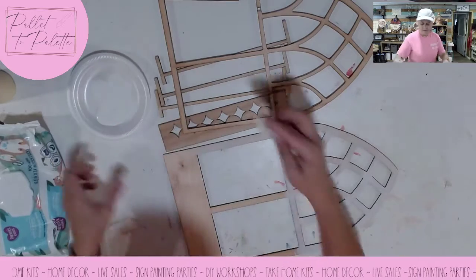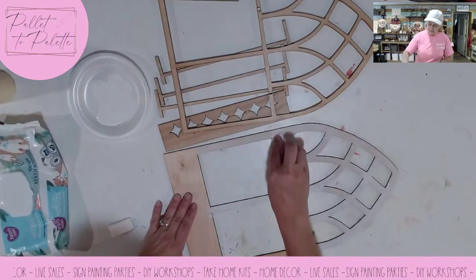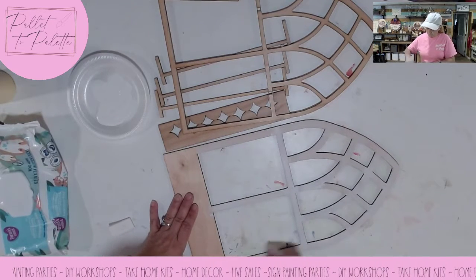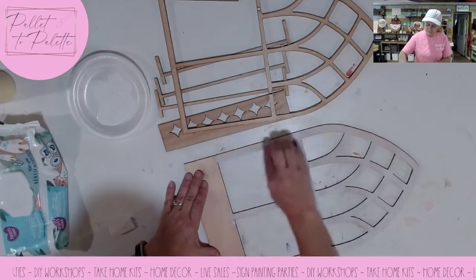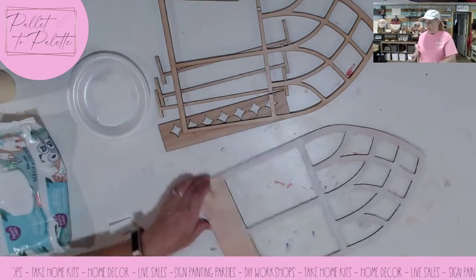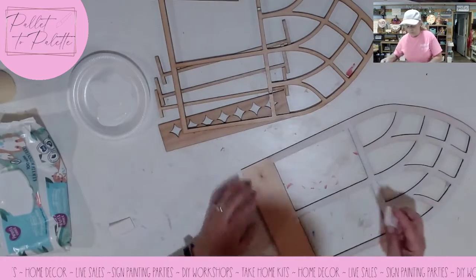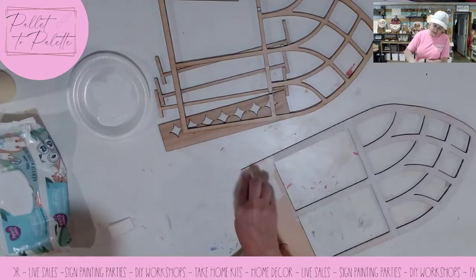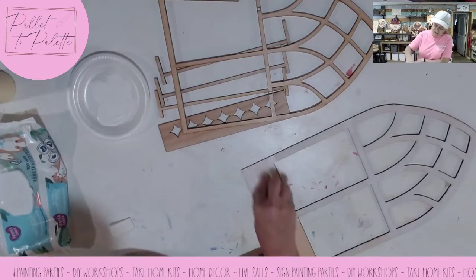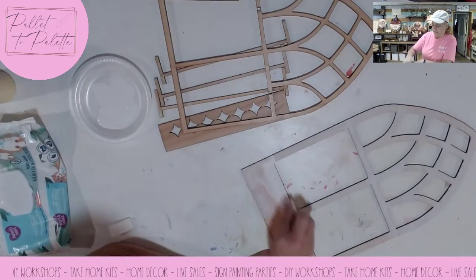Looks good up top — I'm going to start down here and give this some color. After we get this painted, we will start on some of our other pieces. Then we will start assembling, and I'll show you what I'm talking about with the interchangeable pieces.